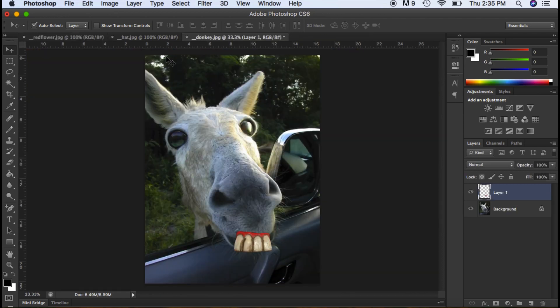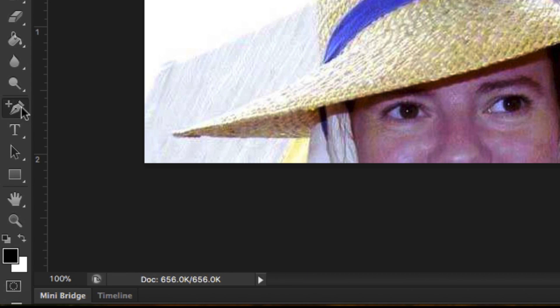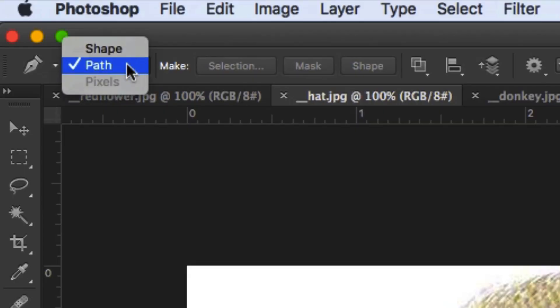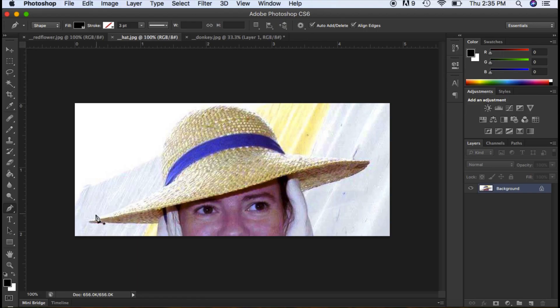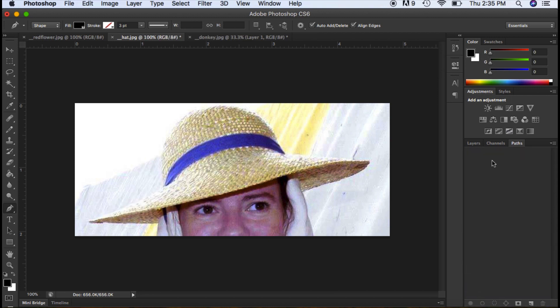I'm going to go over to my hat and do the same thing with the pen tool. I want to explain a little bit further: you always want to make sure you're on Path mode. If you're on Shape, you will draw a shape — we don't want that, we want to use it as a path. I'm going to delete that shape I created and start again, changing it from Shape to Path.